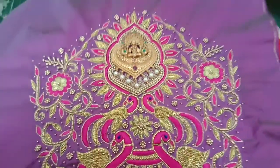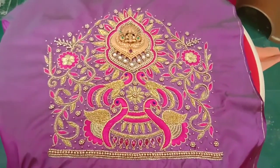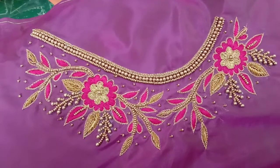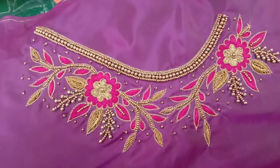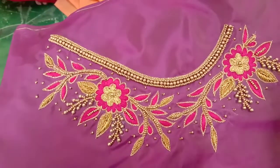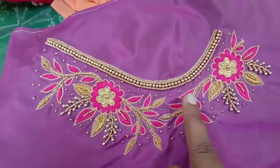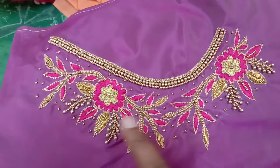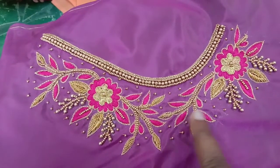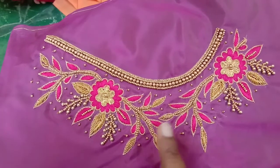Put the flower on the bottom of the leaf. This is the elbow sleeve. Front neck, back neck, and sleeve. This is the front neck.